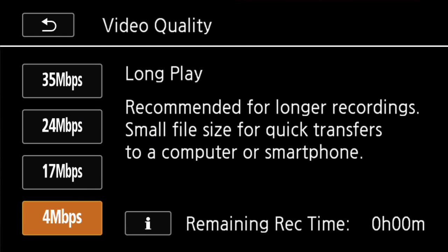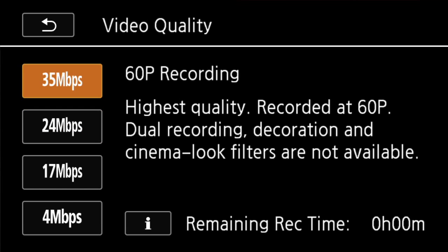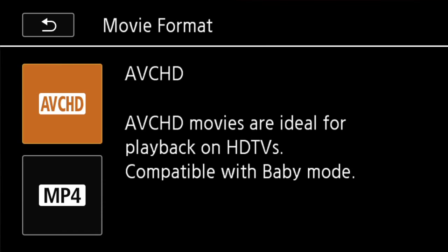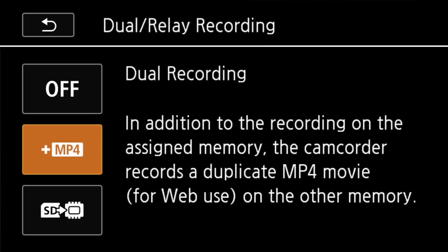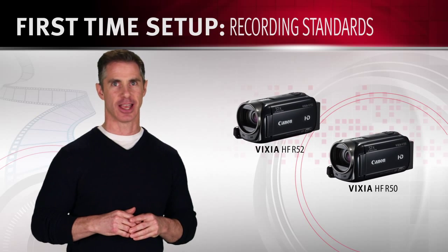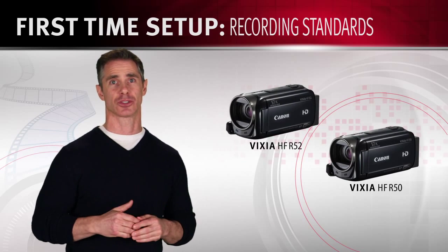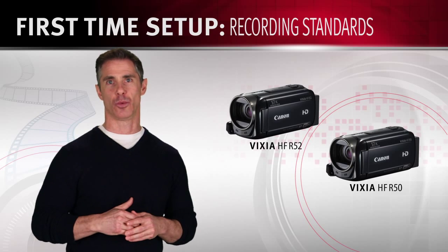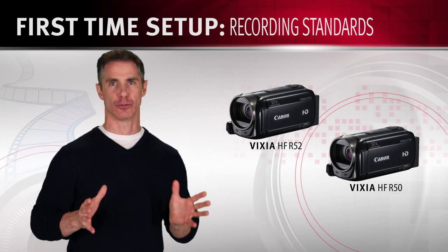In MP4 mode, you have four bitrate options: choose 4 megabits per second for longer recordings, and 17, 24, or 35 megabits per second for higher quality video. In AVCHD mode, there are four options as well. If you're shooting with the Vixia HFR52 or R50, selecting Dual Relay Recording allows simultaneous recording of movies in MP4 and AVCHD format. The Vixia HFR52 and R50 camcorders also have built-in down conversion capabilities that convert the larger AVCHD files to smaller MP4s, or even MP4s into smaller MP4s, to make it easy to edit, share, or upload your video to the web. The movie you want to convert must be in the built-in memory, and after the conversion, the smaller MP4 movie will be saved on the removable memory card.